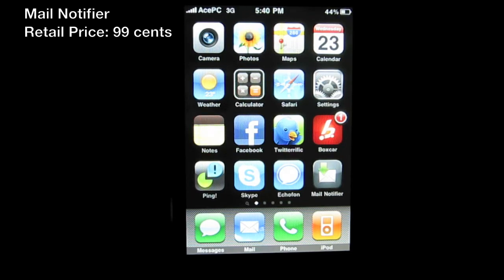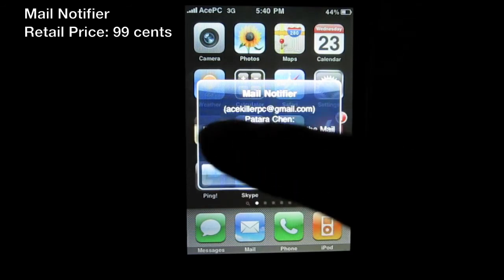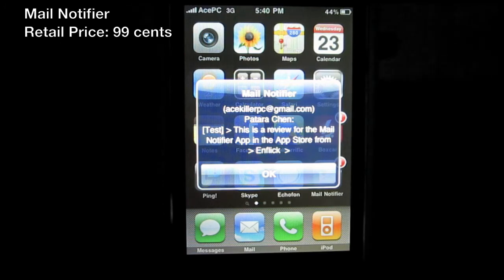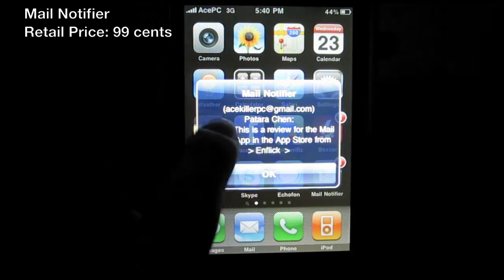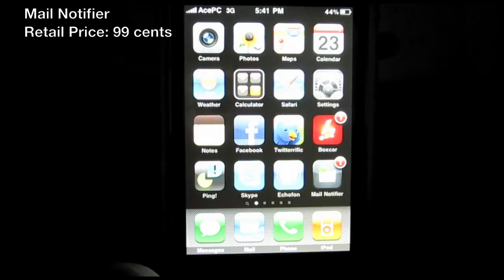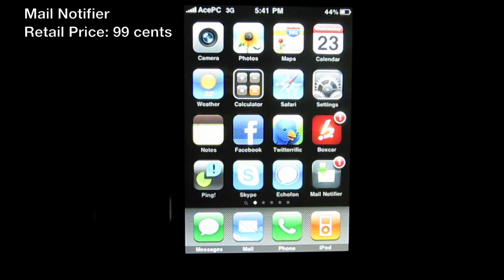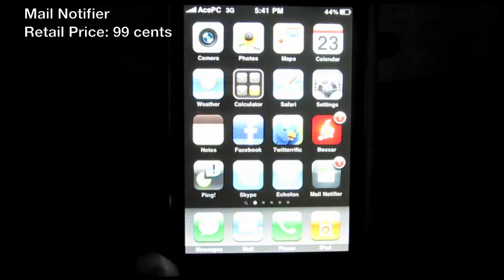I just sent the test email — let's see how long it takes to pop up. Here it is! It says 'Mail Notifier,' shows the email it came from, the subject says 'Test Test,' and the body says 'This is a review for the Mail Notifier app in the App Store from Enflick.' It has not lagged or crashed on me once in about three to four weeks of use.